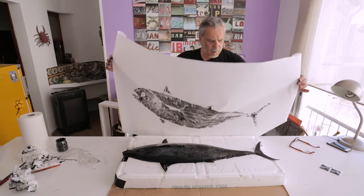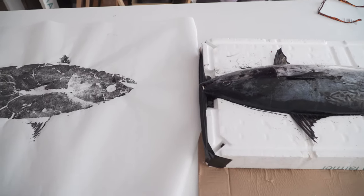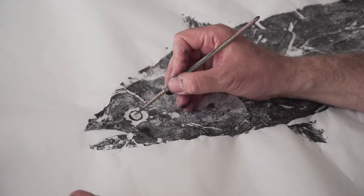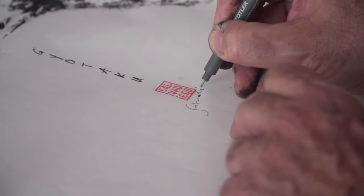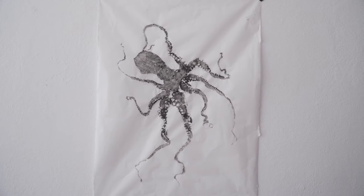The only thing one doesn't paint is the eye because since it's gelatinous it doesn't take the ink. So we paint the eye afterwards and it makes it look more lifelike. We've printed the Gyotaku exactly how they used to do it in Japan. Then there are people who touch up the print or add color. What I do in the workshops I teach is Gyotaku pure and simple, which only involves printing the fish like we just did with ink and afterwards adding the eye, the way the Japanese used to do it.